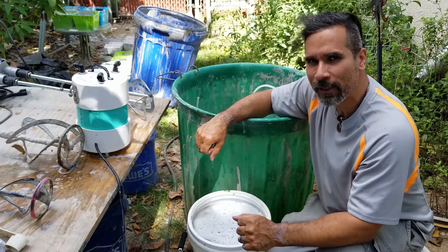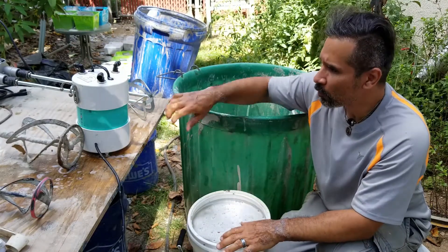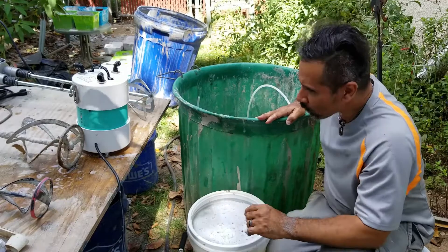What's up everybody, this is AirCrete Harry, and today I want to test out how long it takes for my new AirCrete foam generator to fill a 60-gallon tub with foam. That's the test I want to do right now.